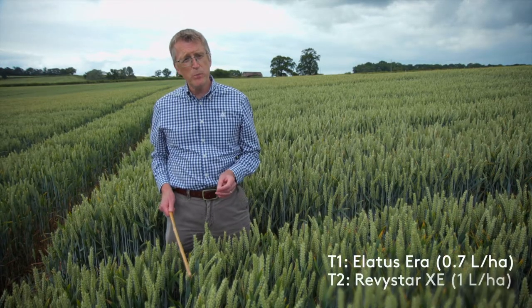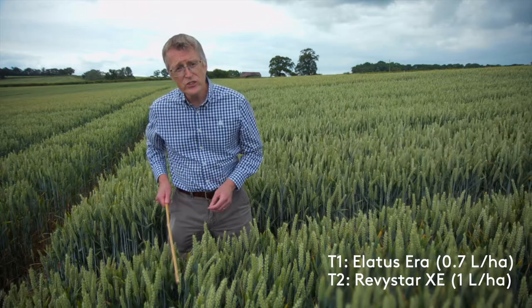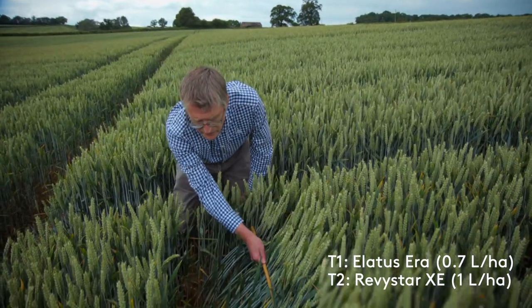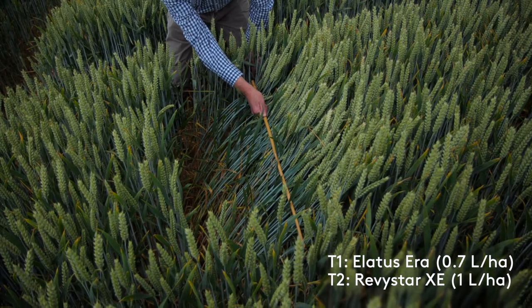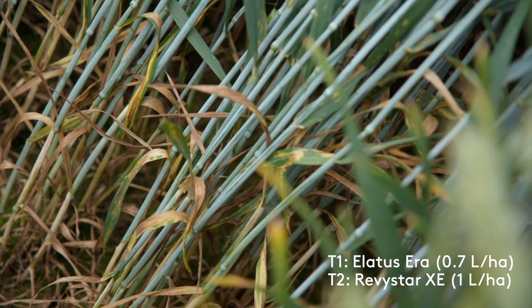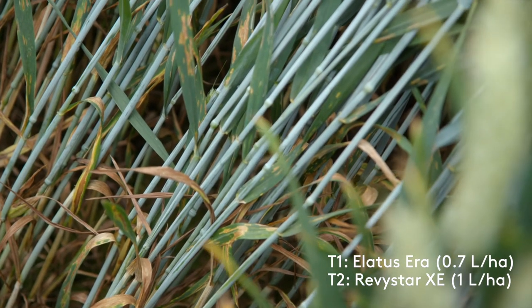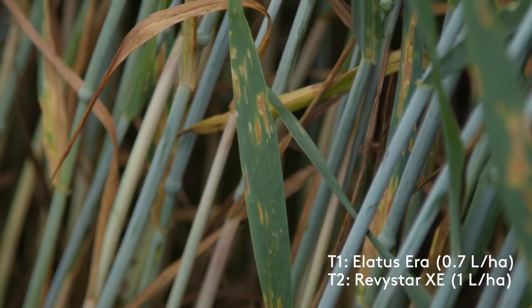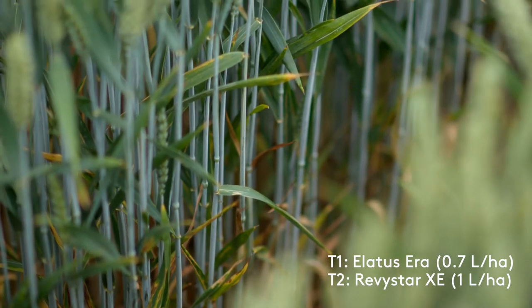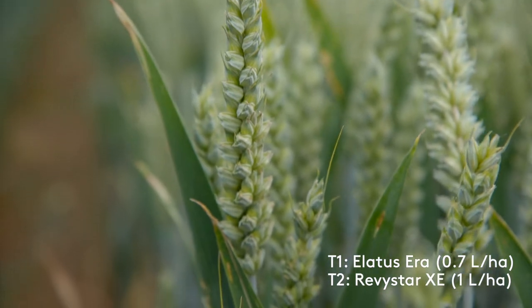We've now moved to a plot which has received Ilartis era at 0.7 at T1 followed by a litre of Revistar at T2. Straight away you can see more green leaf area lower down the plant. Leaf three was dead in the untreated — here it's still alive, there's still green leaf. There is Septoria moving up the plant and you can see it on leaf two, but there's less compared to the untreated. The treatment has kept Septoria levels lower and in the main kept it off the flag leaf, which is a key part of a control strategy.